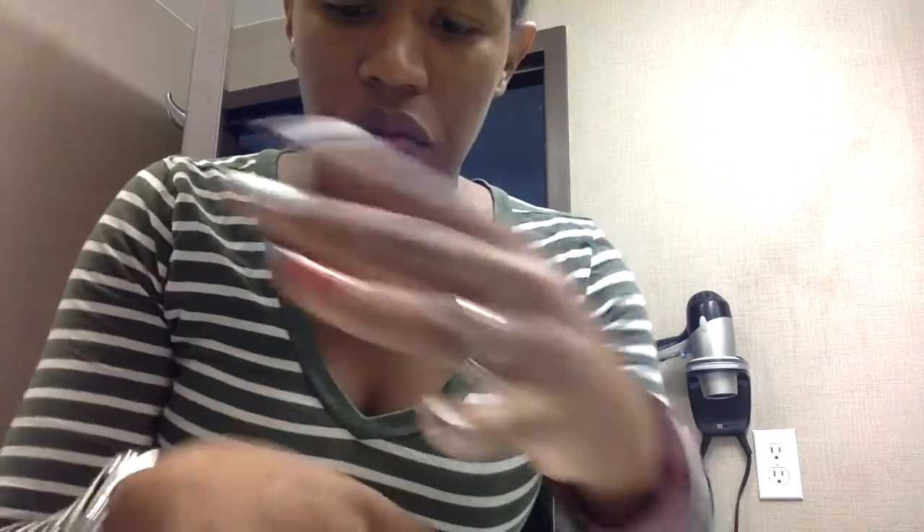You can see nothing's on my hand. If I rub off, I'm not getting any residue. So it's not very thick, and it seems to have absorbed very well into my skin.